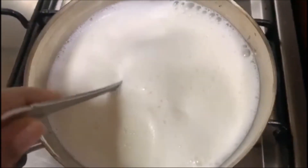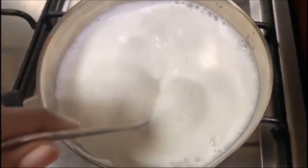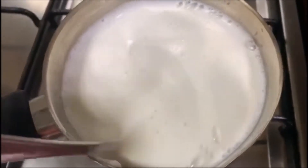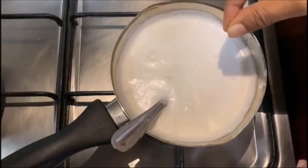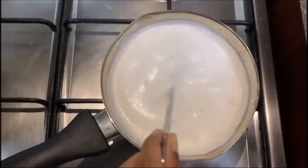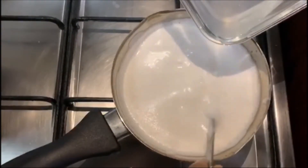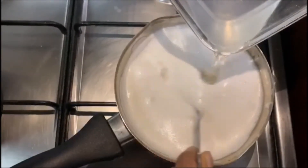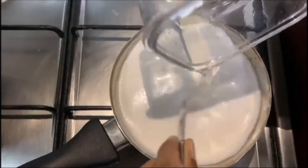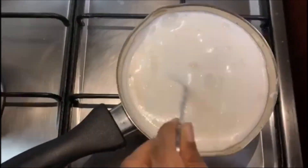Add the cream and vanilla essence, add a pinch of sugar, then add the agar-agar solution. Mix the pan. The panna cotta base is ready.